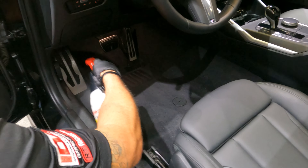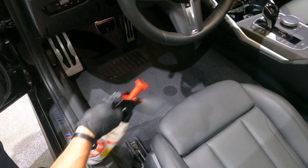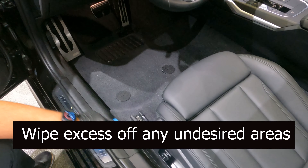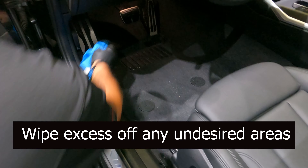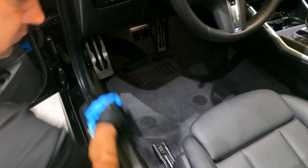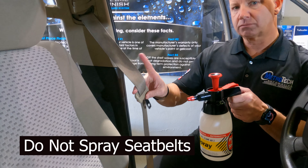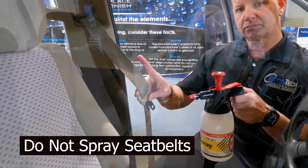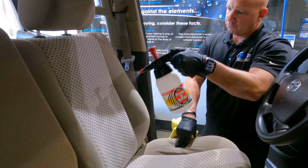Remember, nice, even, and consistent on all of our carpets, making sure we get underneath the seats as well. Wipe off any excess if you get any on plastic trim. One important thing to remember: do not spray the seat belts.